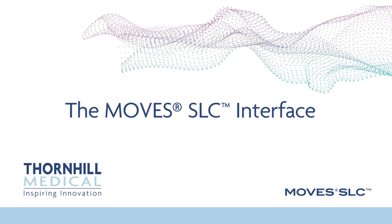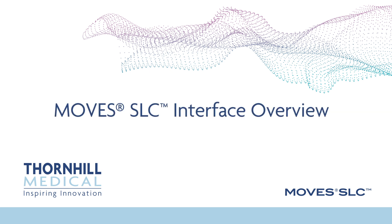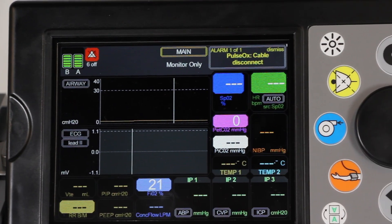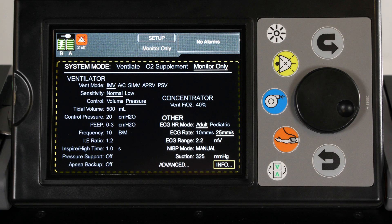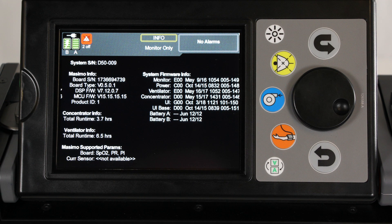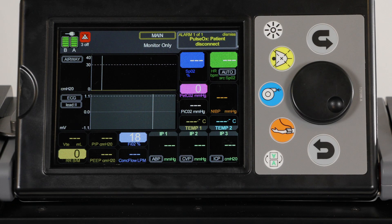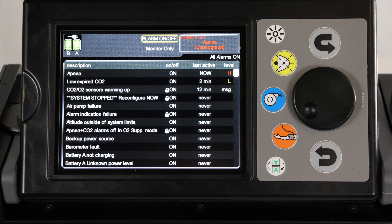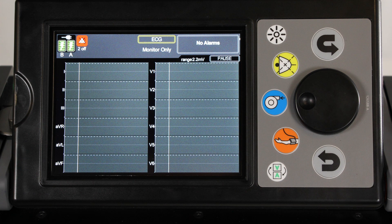The MOVES SLC Interface is comprised of multiple screens: the Setup screen to view and modify the primary operational settings of the device; the Advanced screen to view and modify advanced operational settings; the Info screen to view system information; the Main screen to display patient status and monitored values; the Alarm Limit screen for control of alarm limit values; and the Alarm On Off screen for alarm on and off control.